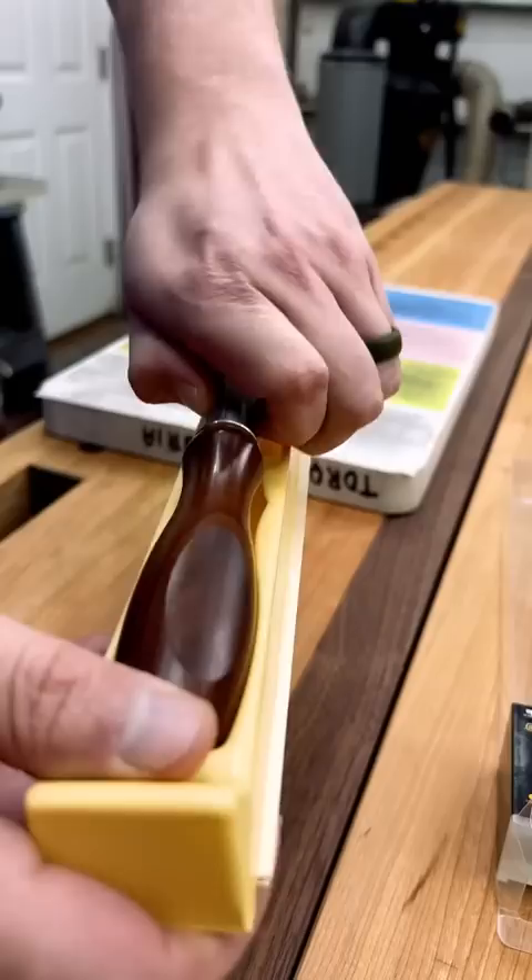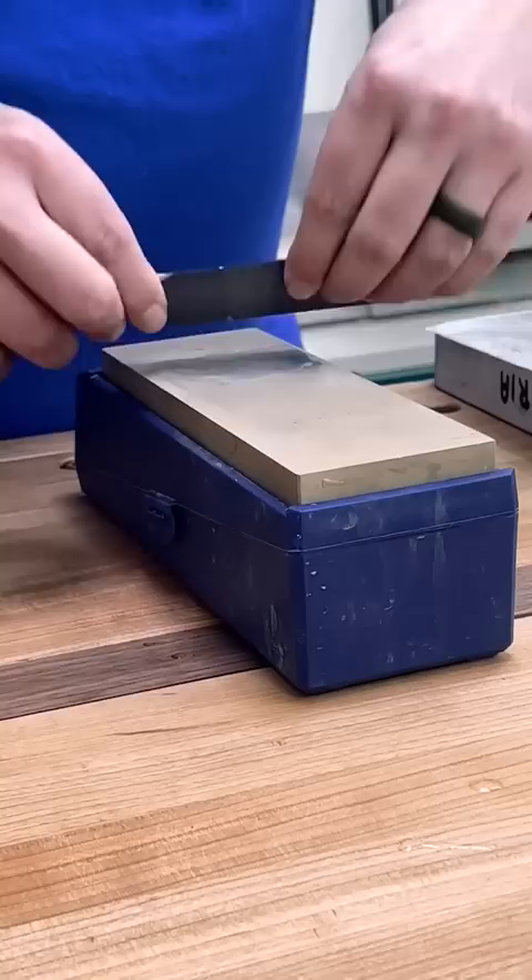So to save my fingers from getting sliced up, I first round those over using a whetstone. But I do want to keep the last inch or so sharp, so I'm sure to avoid that.